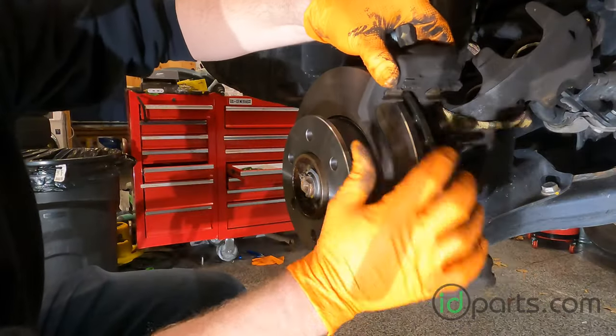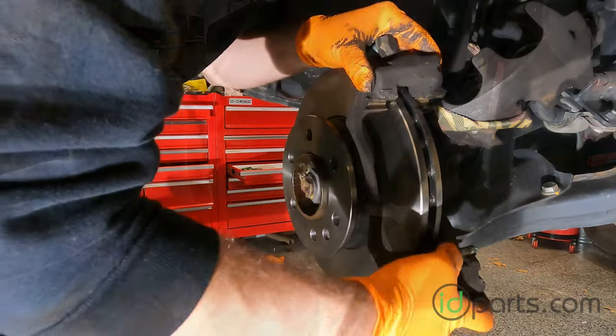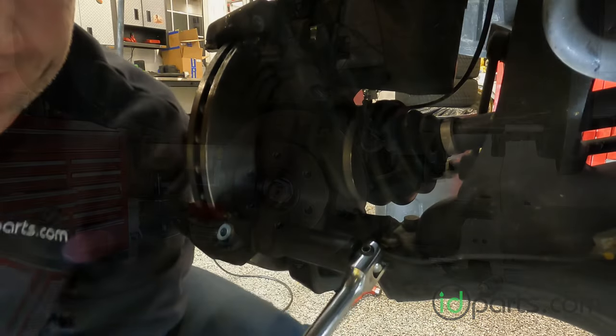Take a wire brush to remove any corrosion or leftover dirt on the carrier. Re-install the carrier clips and then reinstall the carrier. Torque the rear bolts.